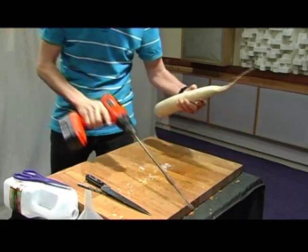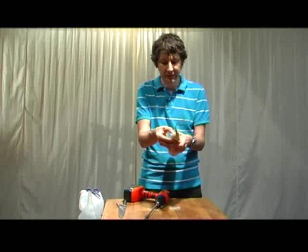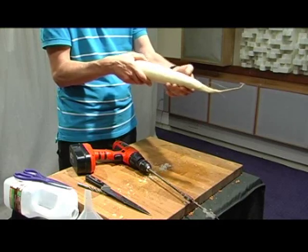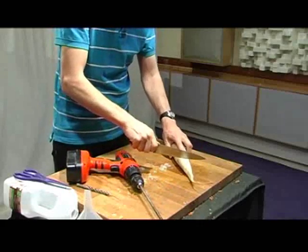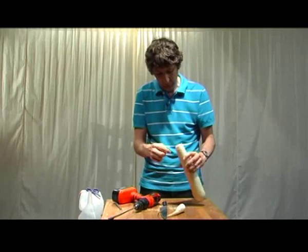You have to be very careful with making sure that the drill doesn't come out the side, because it will actually split. You can actually feel it through the sides, and you can actually see it goes a bit translucent. So I know that the hole's just about there. If I just do a very rough cut, there's the actual hole coming out.